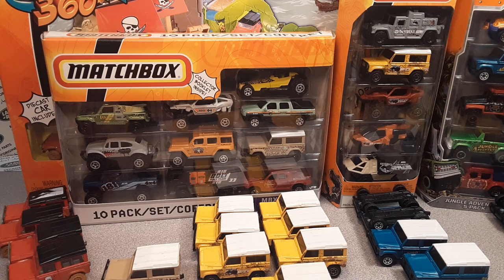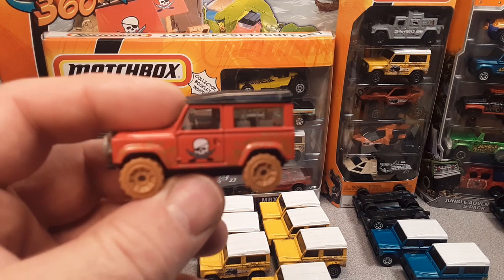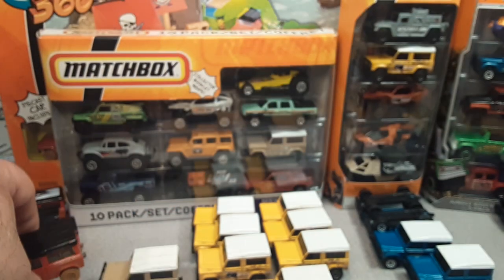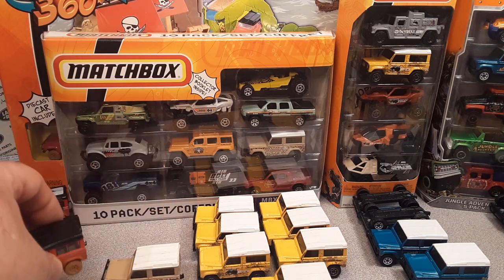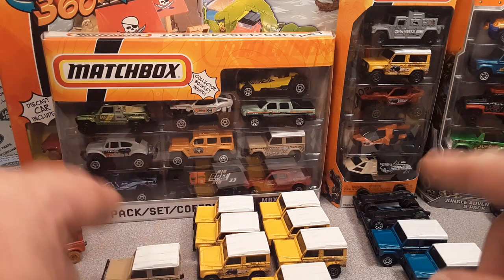We have got a continuation with the Matchbox Land Rover 90. And we are going to be looking from — well, actually — it's going to be the end. Kind of the end, but not the end.